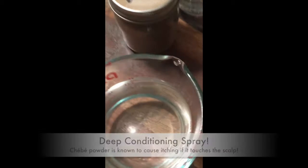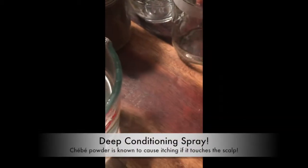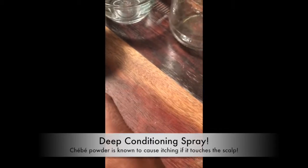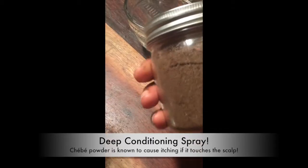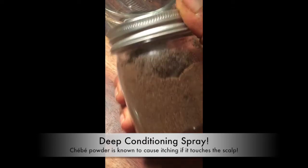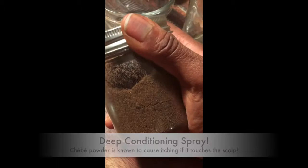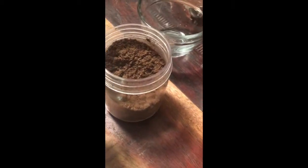I'm also going to add chebe to my potato spritzer because I'm all about strengthening my strands and making sure my scalp is refreshed. This particular spritzer can actually be put on my scalp because I'm not going to be putting the actual grounds on my scalp — I'm going to be adding three ingredients.